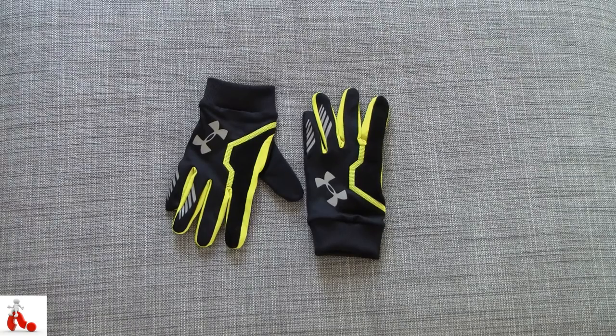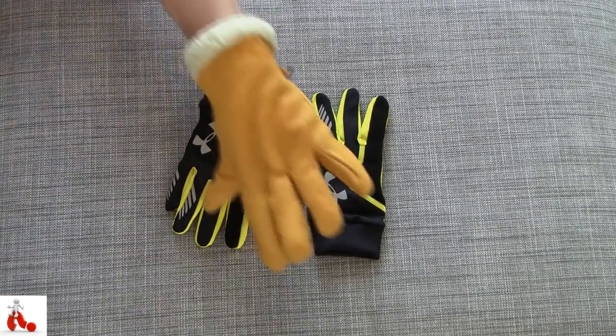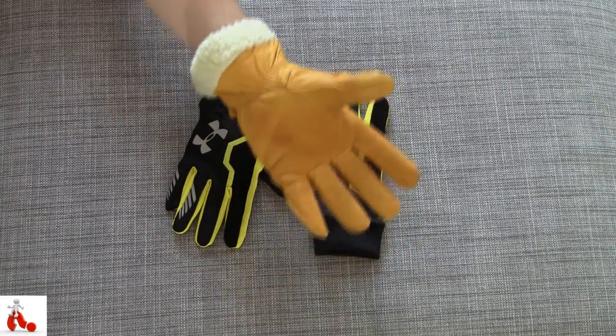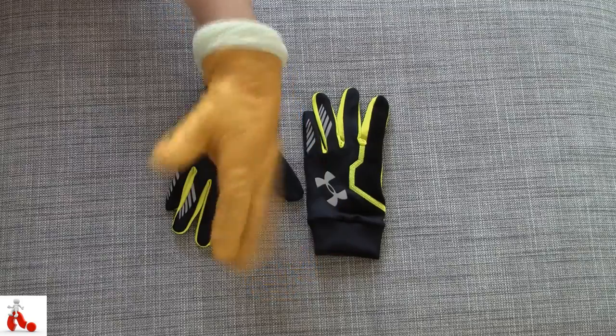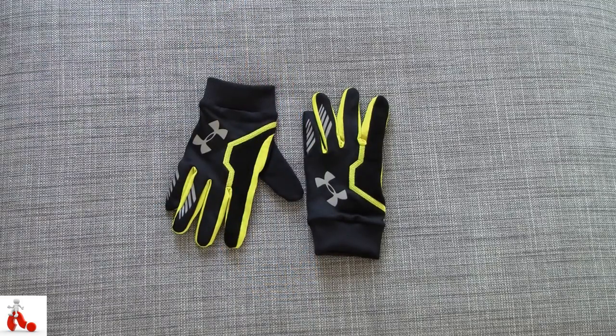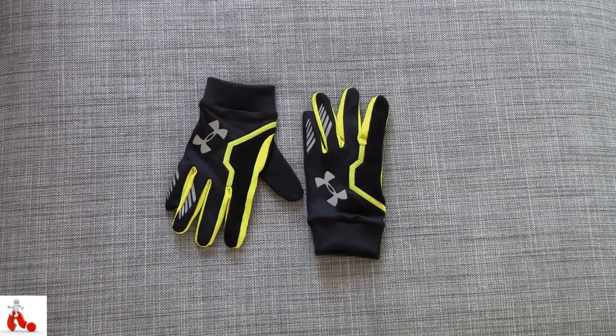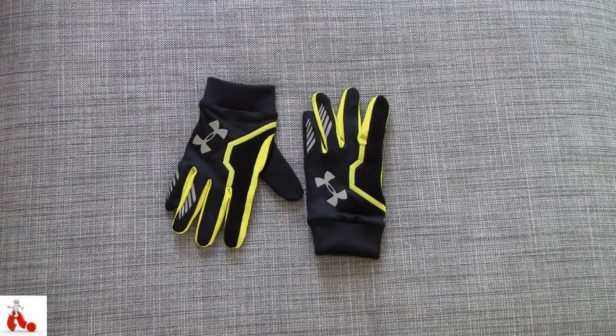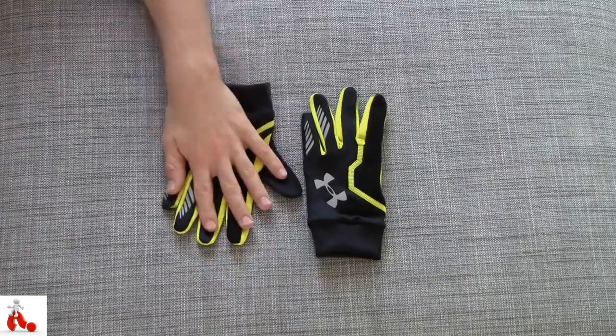Now usually when I'm out and about I wear something like this in winter, which is obviously very nice and warm, but not very practical when you're doing any kind of sports activity. So I started looking for something that I can wear while training clients in winter — I like to do that outdoors — but also something I can wear to and from the gym, while biking and so on. And I came across the N-Gage gloves from Under Armour.